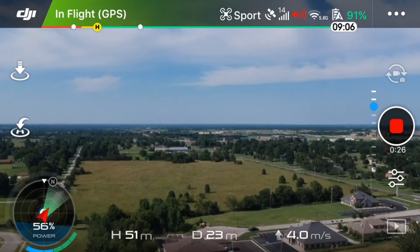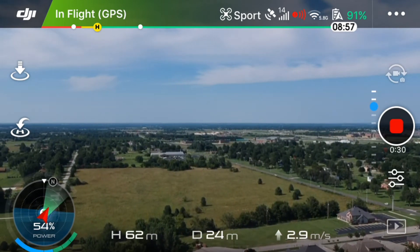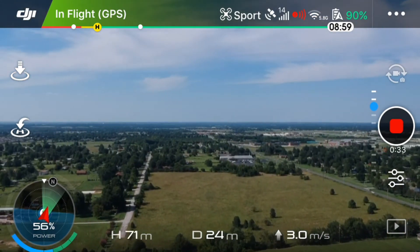What I'm doing here is taking it up to around 110 meters, a little over 300 feet.